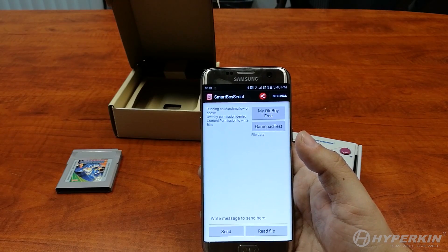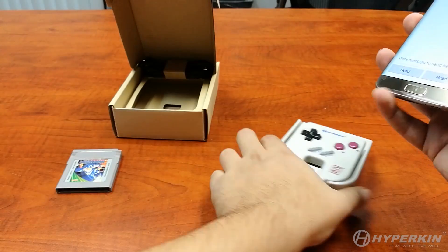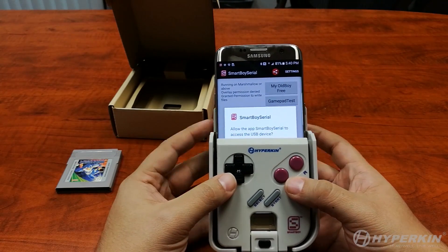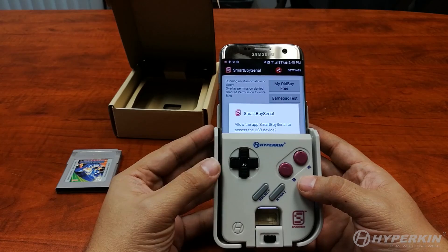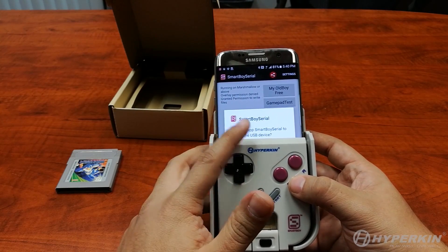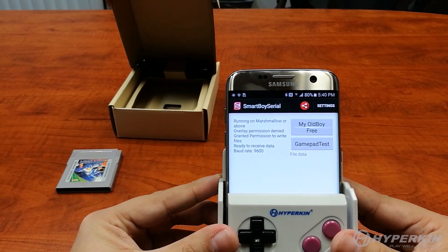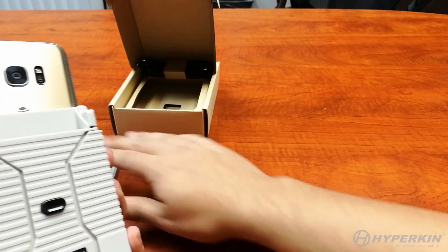Now we're going to show you how to actually start playing a game. Insert your phone into the Smart Boy and make sure it's nice and tight. As stated earlier, whenever you insert your phone it will take about 8 to 10 seconds for your phone to register the entire device. After those seconds, you'll be given the option to enter what we call our super secret cheat code to bypass a blocking overlay. Go down, down, right, A — and you'll get rid of it. You can then see the baud rate and connection info. Now we're going to insert a cartridge — we'll be playing Mega Man.